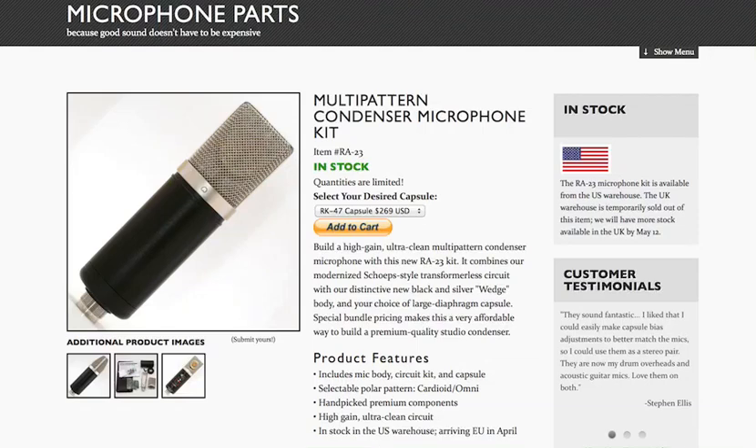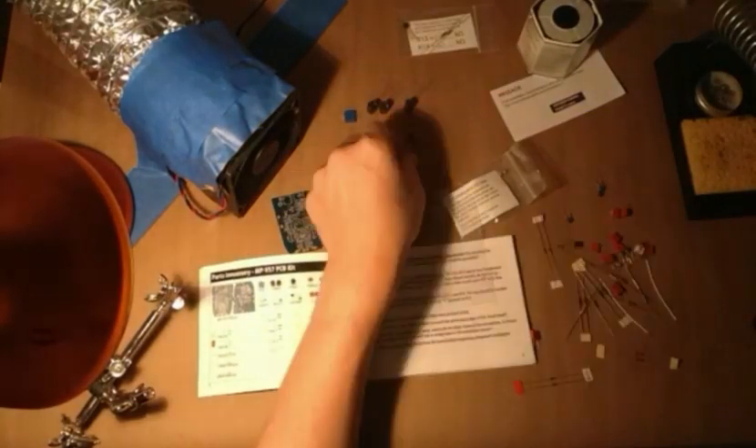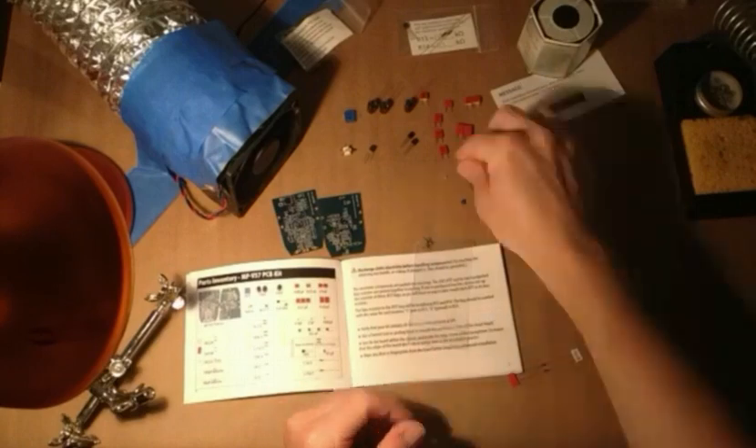Hi, Chris Goode here. I want to share with you a build of a condenser microphone kit from microphone-parts.com. This is their RA23 kit. It ships with the microphone body as well as their RK47 capsule and everything else that you need to make your own condenser microphone — a really high quality microphone.